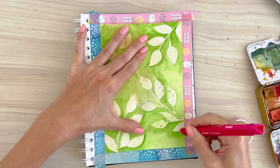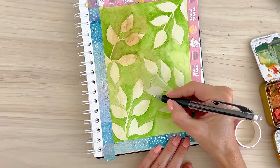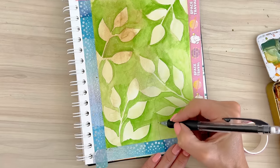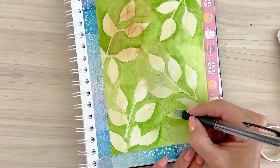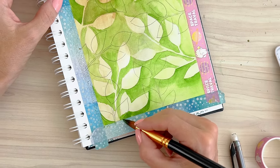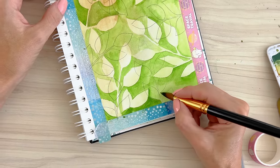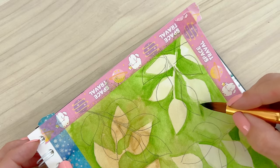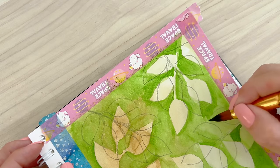Once it's dry I erased all of the pencil lines — you don't necessarily need to do that on the first layer if your pencil is light enough, but I like doing it. Then you draw more leaves, and the idea is that they have to go behind the first shapes you drew. I draw on top so I know my shapes look right in proportion and actually look like they're behind. The trick is to pay attention when you add the next layer of paint — here you can see I'm carefully painting around both sets of leaves.